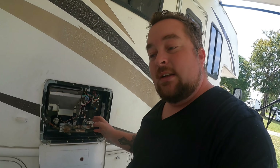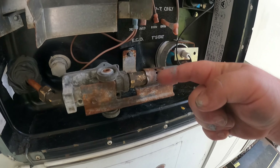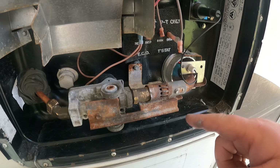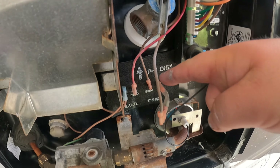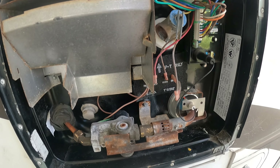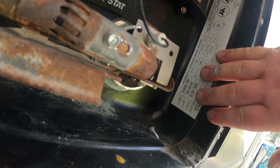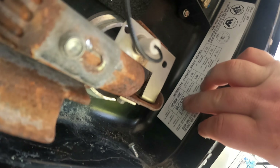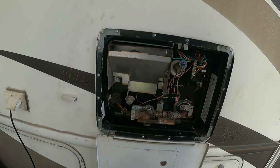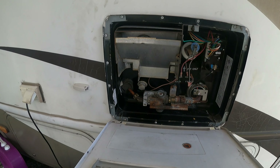It would not ignite — click click click. I saw the spark, took everything apart, pulled it all out, cleaned everything, took a wire brush, pulled all the electrical connections out and cleaned them off. They did have some rust. This is the original unit from 2008 — you can see the sticker, manufactured 9/24/2007. So this is the original unit and it still works.